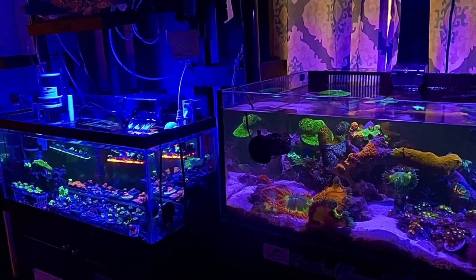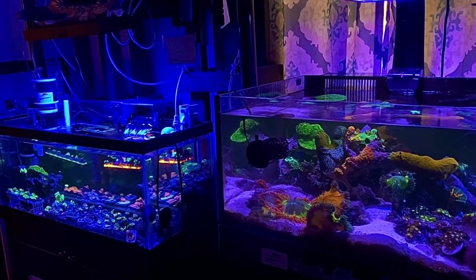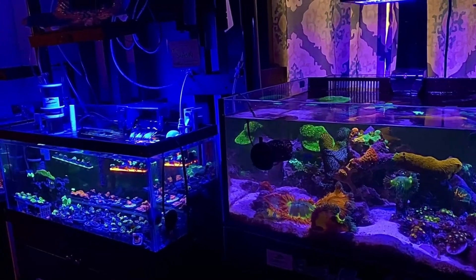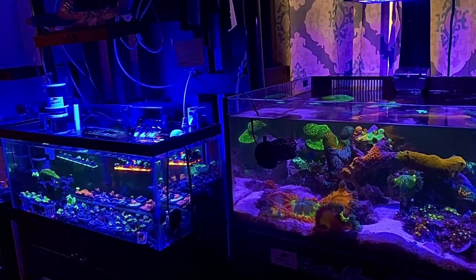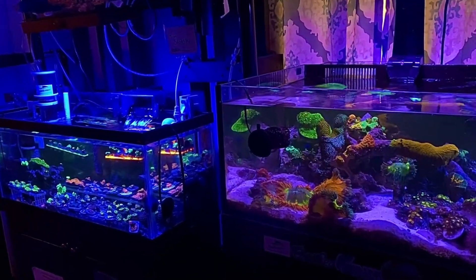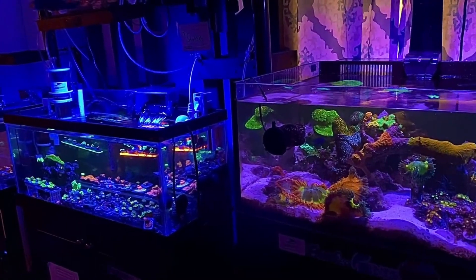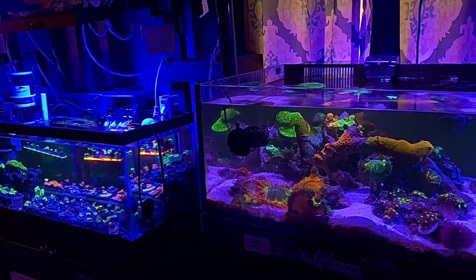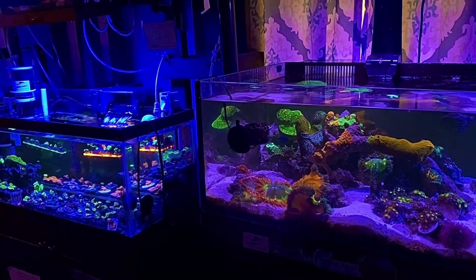That being said, when I use GFO, I see a negative impact on my corals from the GFO being in the water column. Corals hate GFO. Now if you have a big system, use a small amount — you'll probably never notice it. So I'm telling you, they do not like it. So if you do use GFO, use a very small amount. It will be my last resort.